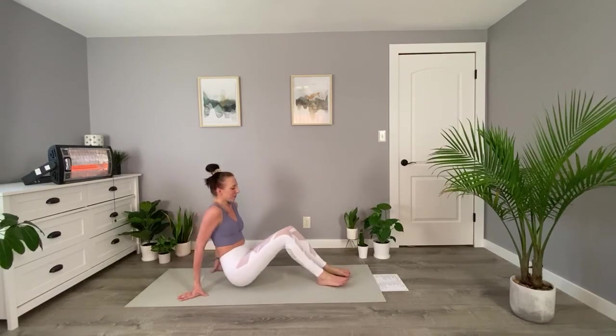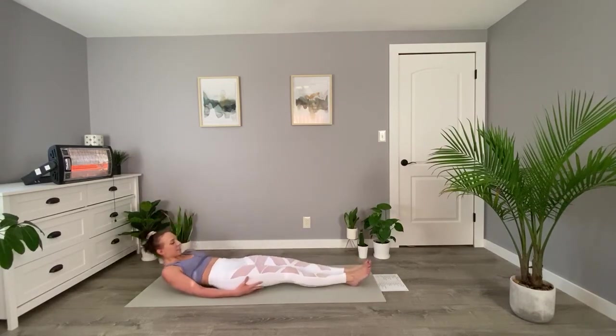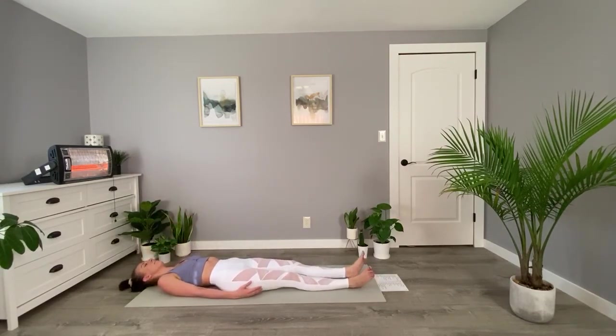We'll start moving a little bit faster, and a little bit faster still. Perfect. We'll lay down on our back for one final savasana, taking some deep breaths here.